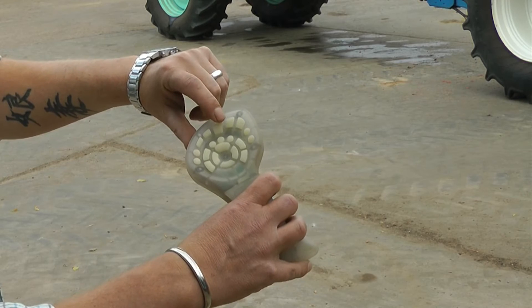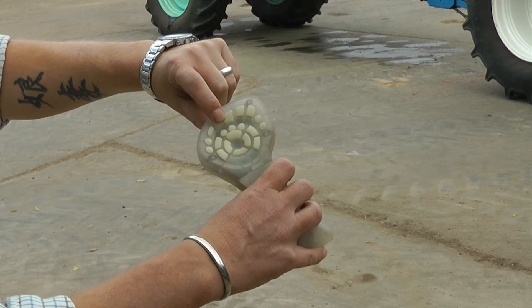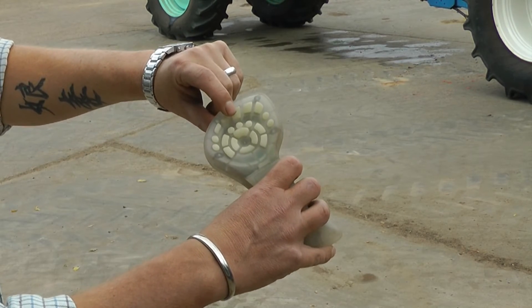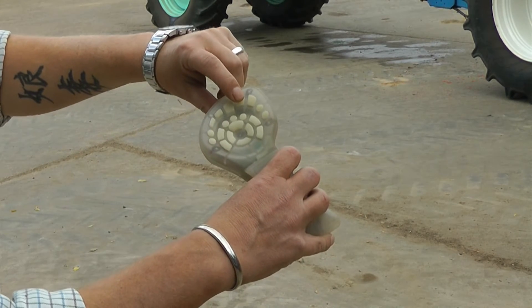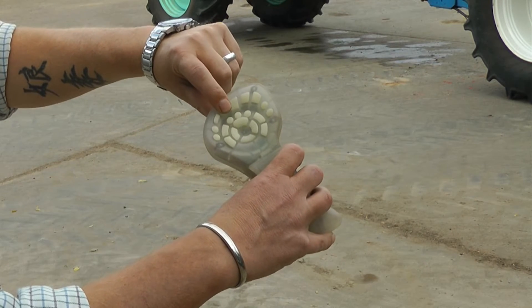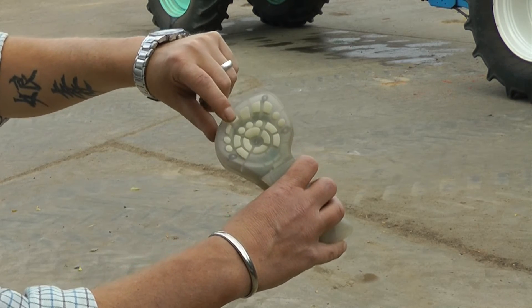We've got the main on and off for spraying. And we've got our individual section switch offs — off, off, off, off — then on, on, on, on. But it works starting from the centre going left, then it goes right. So both sides can be switched off just from the four buttons then switched back on.